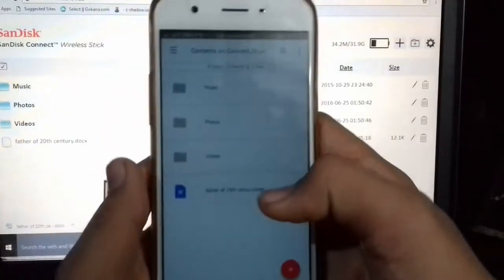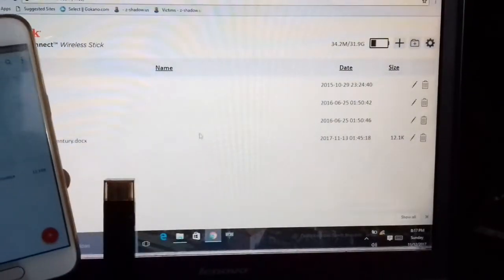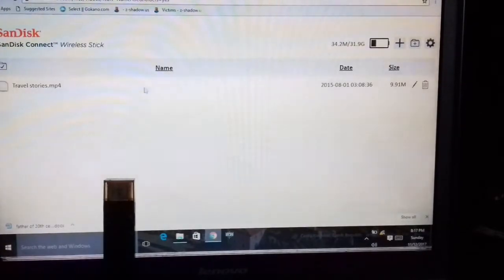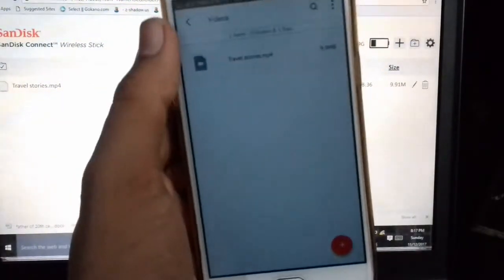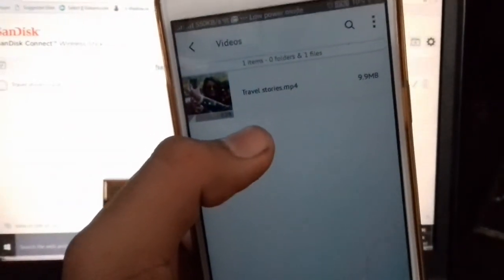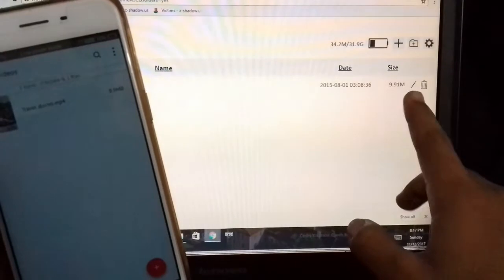Here I will open my videos. Open — travel story MP4. I will open it. Travel story — a file of 9.91 MB.